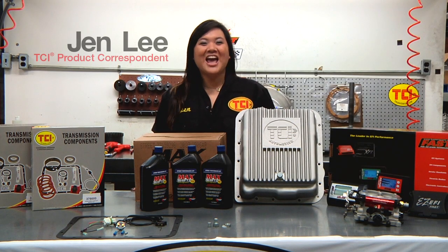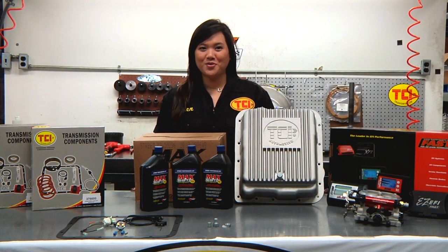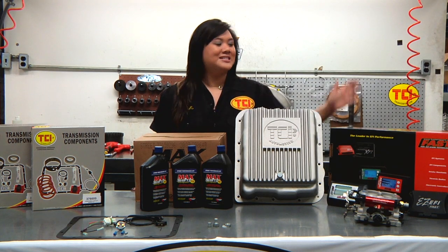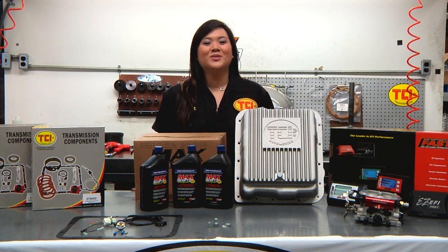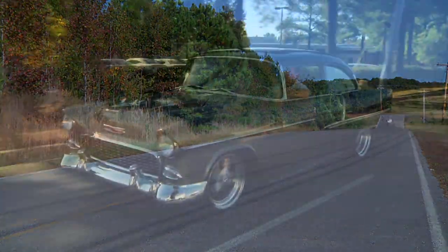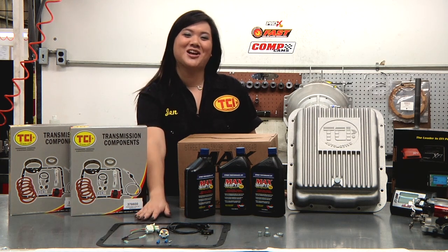Welcome to the TCI Garage. If you're a street rod or muscle car owner using a 700R4 or 200-4R transmission, chances are you've either replaced the pre-93 factory computer with something such as this Easy EFI system by FAST, or decided to go with a classic carbureted setup. Regardless of your choice, you'll need something that'll lock up fourth gear while increasing control over converter lockup and improving fuel economy. TCI has you covered with their universal lockup kit.